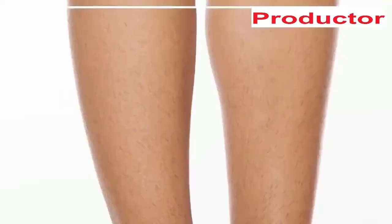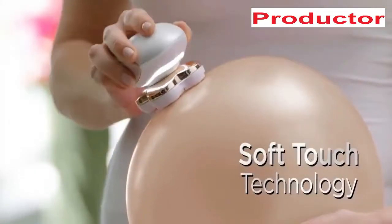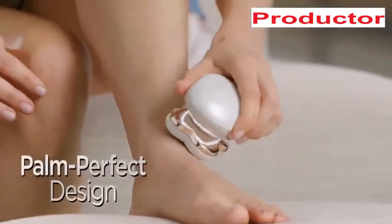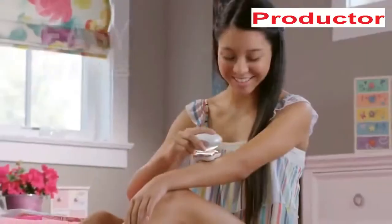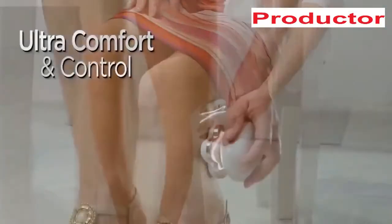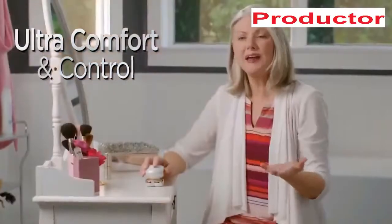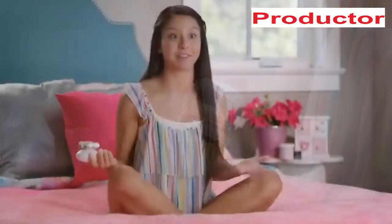No more waxing, no more pain, no more razor cuts. I love that I don't have to get in the shower to shave. Flawless Legs is so effective it can remove hair from anywhere, yet it's gentle and safe to the touch. Its palm-perfect design provides no-nicks, no-cuts control you can't get with razors, so it's perfect for every age. I get behind my knees, down by my ankles, without ever worrying about nicking myself.